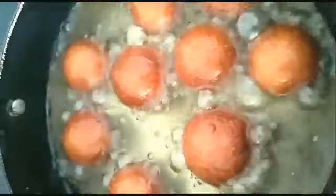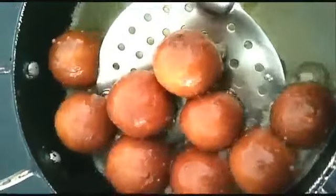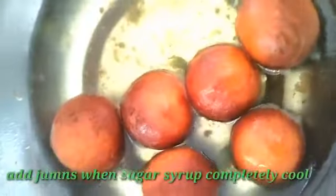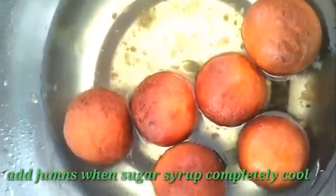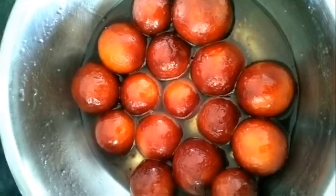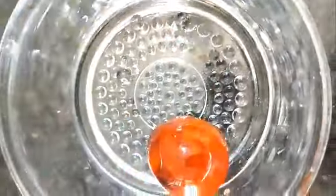We will add the sugar syrup to the hot jamuns. After 2 hours, the gulab jamuns will have soaked in the sugar syrup and be ready to serve.